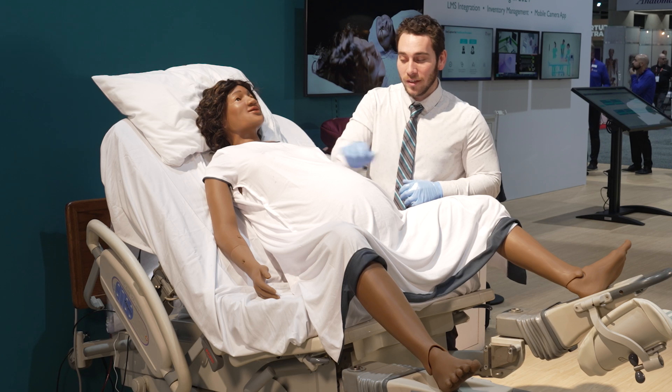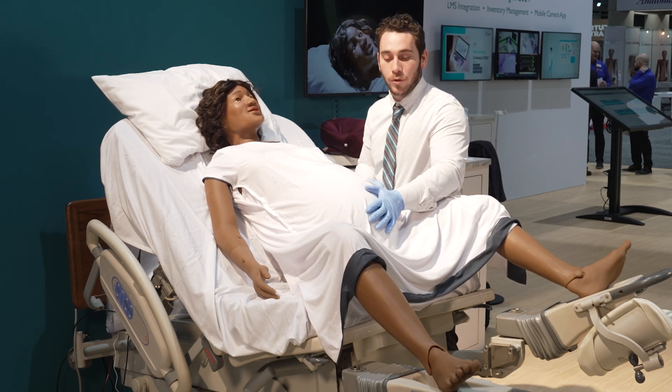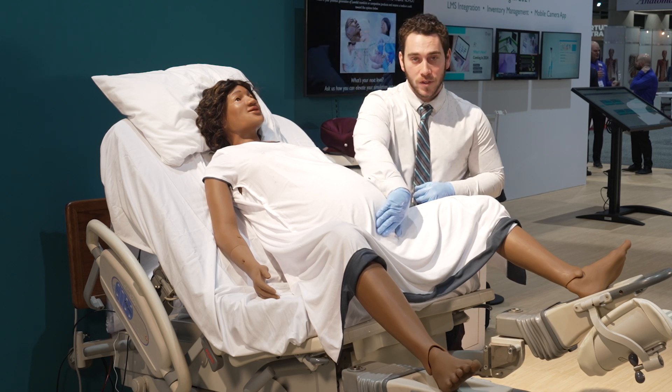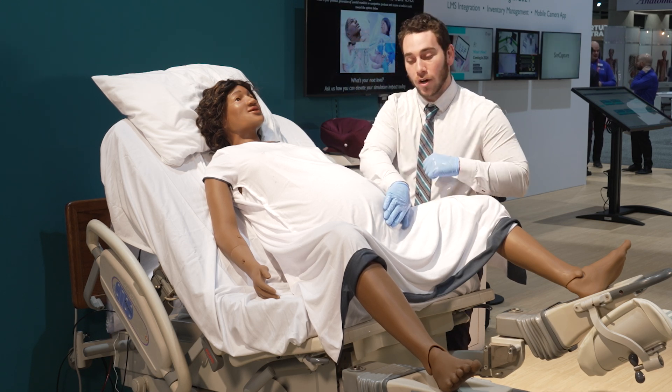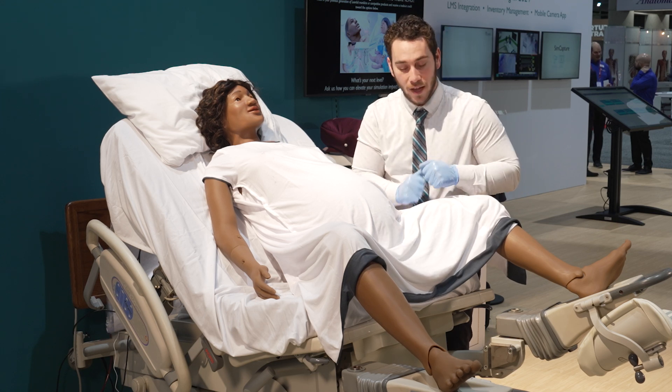Down towards the belly, we have a belly that supports palpable contractions as well as boggy and firm uterus. There's even a suprapubic pressure sensor so you can tell whether your learners are pushing in the correct direction on the suprapubic bone for a shoulder dystocia case.